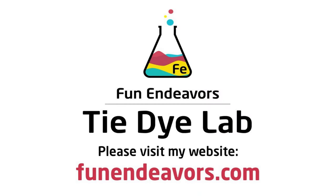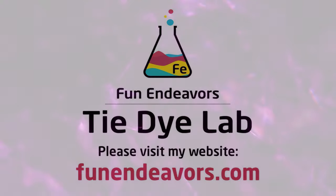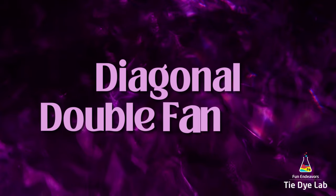Hi guys, it's Angie with Fun Endeavor's Tie-Dye Lab. Today, let's make a diagonal double fan-folded shirt.